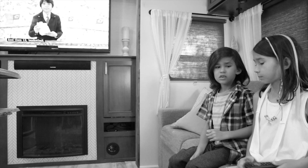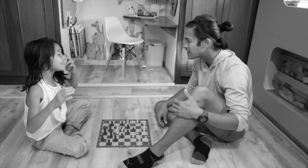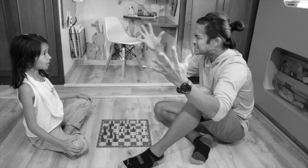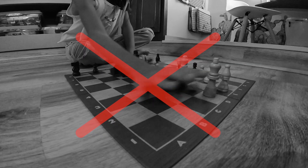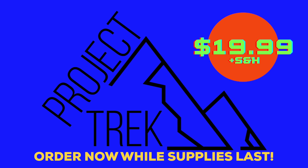Trouble hearing your TV over that pesky air conditioner? Is it so noisy that you're making poor life decisions? Don't you wish there was another way? Well, Project Trek has the perfect solution for you. So during the summer months or when you're just constantly running your air conditioner...